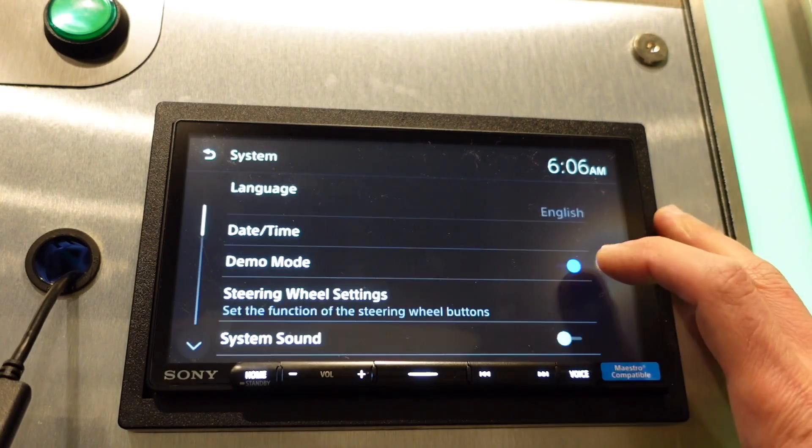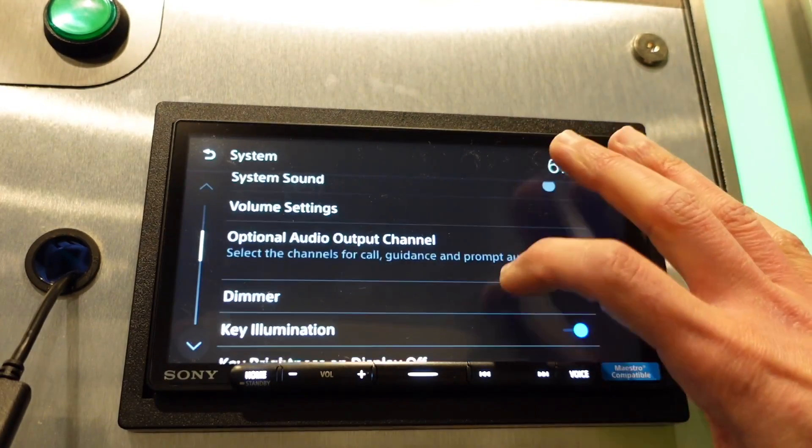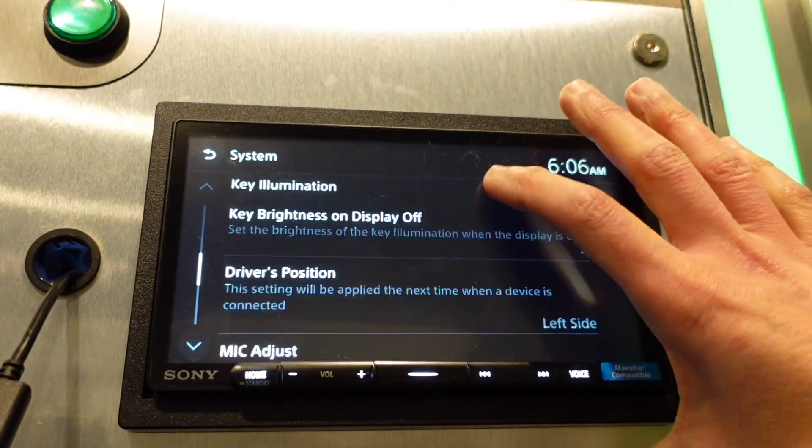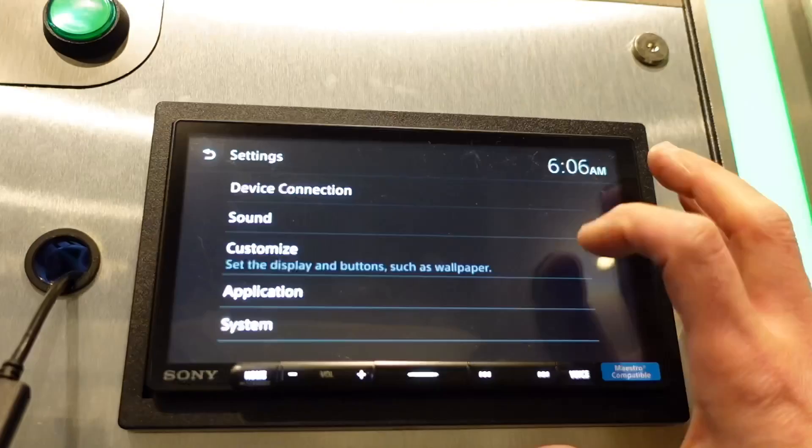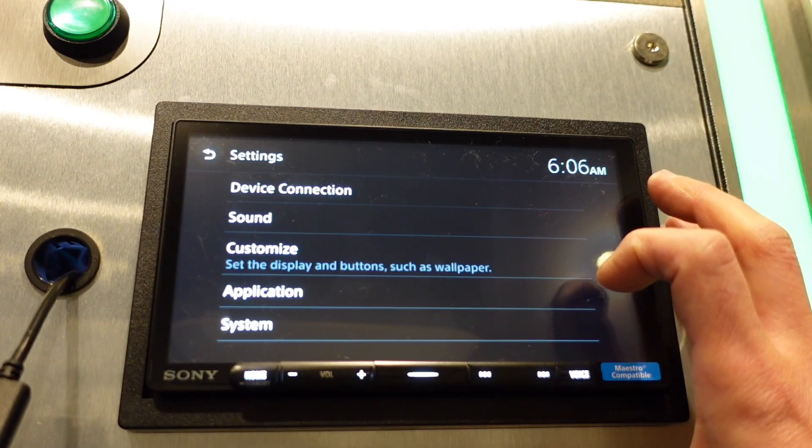It will shut down and reboot. Once it fully reboots, go into the same System Settings and confirm that the software has been updated. We've confirmed the update is complete.